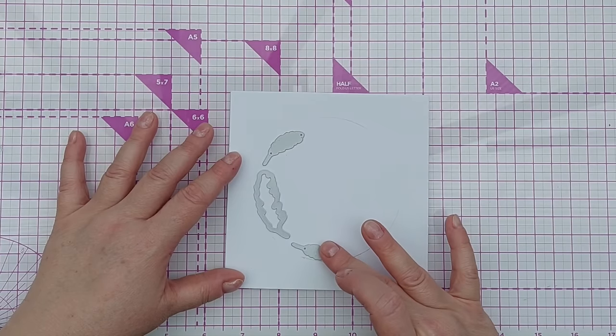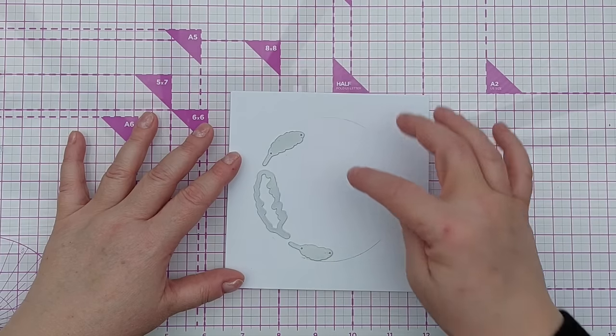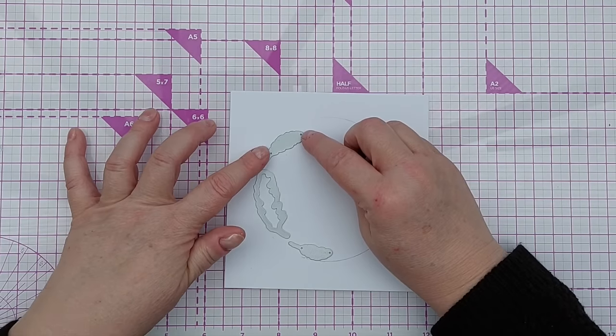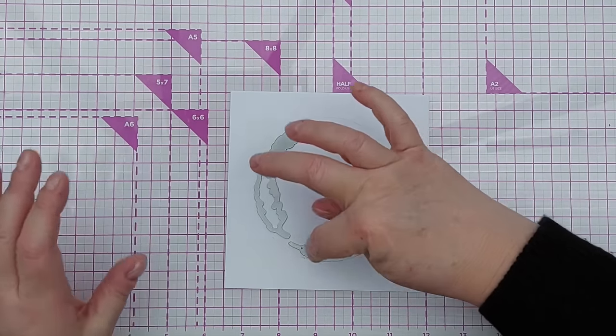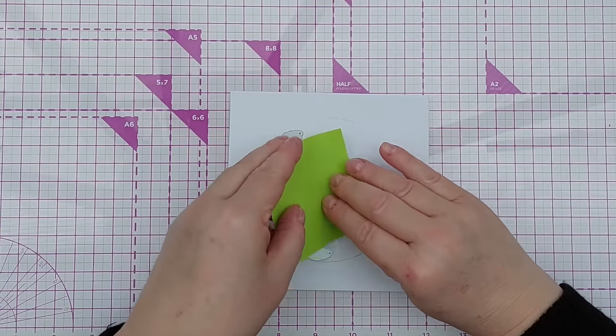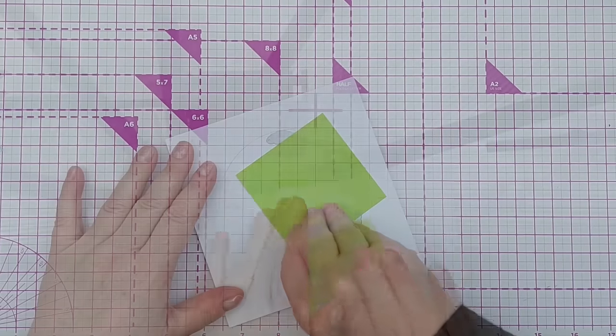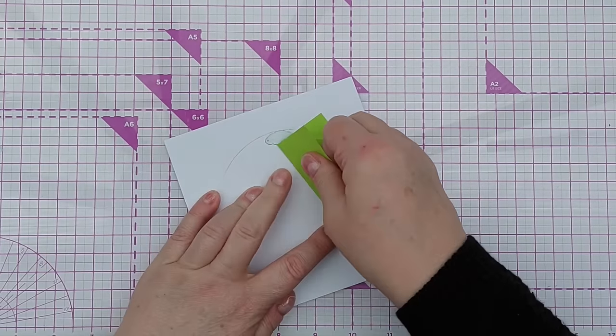I'm arranging these and trying to spread them out a little bit to curve in the same curve as the circle, and then I'm going to hold them in place with a bit of sticky note and run that through my Kettle Bug.